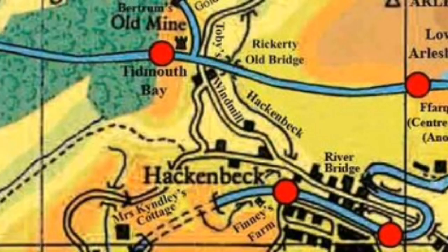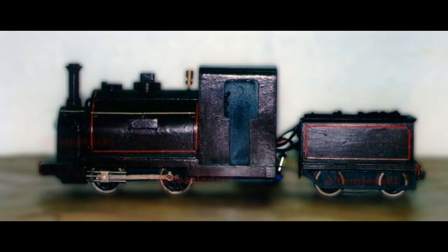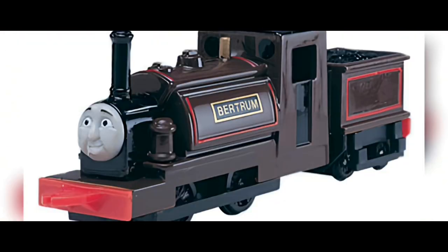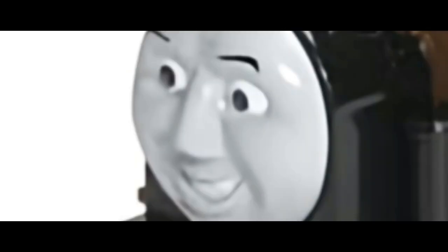In the 2014 map, his name is spelt with a U, and his Ertel toy also has that error. In the show, he never even had a nameplate, so this could only mean one of two things: was his original name Bertram with a U, or am I completely overthinking this? I guess we'll never know.